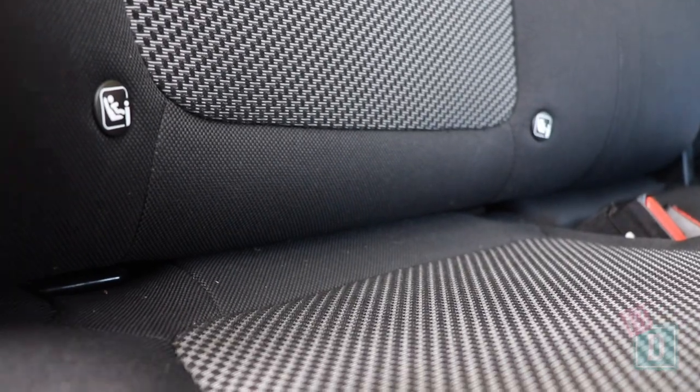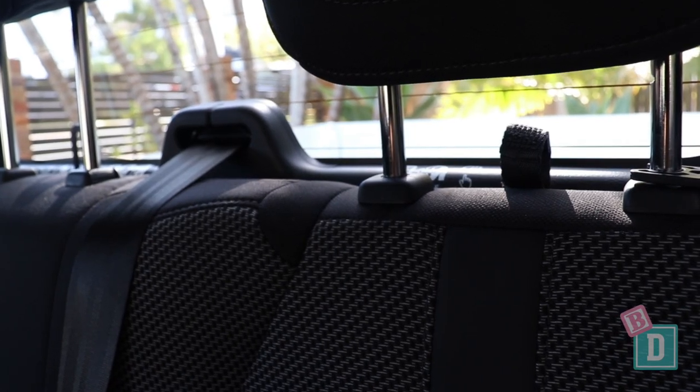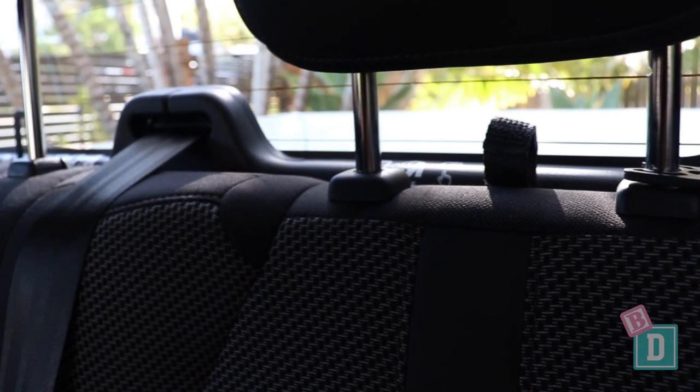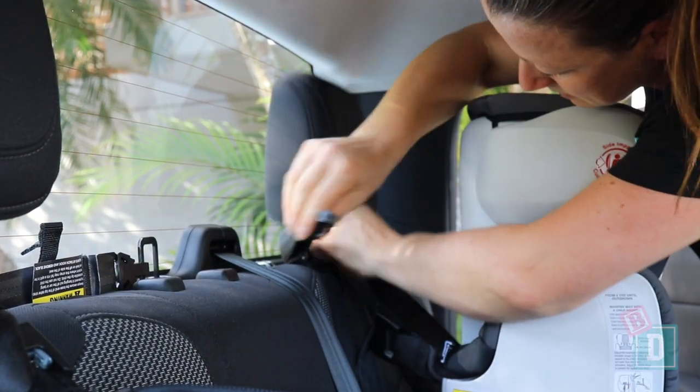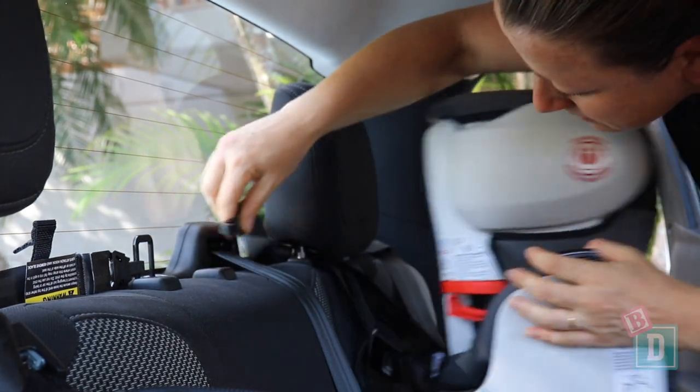In the back of the Mazda BT-50 there are isofix in the two outer seats. They're not within plastic guides but nice and easy to connect to. Installing child seats isn't easy in here. They use the woven loop system for the top tether anchorages. Underneath the headrests on the back of the outer seats are two woven loops, and you've got to pass your top tether strap through there and across to a metal anchorage behind the central seat headrest.